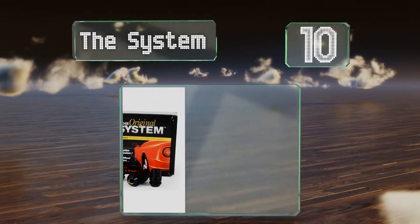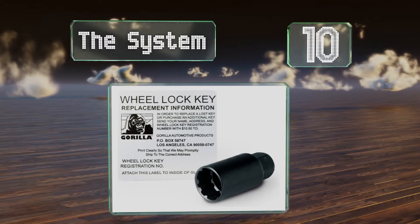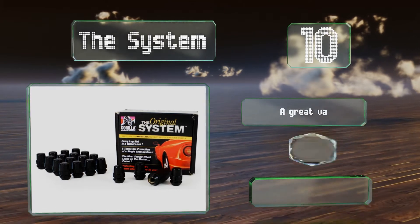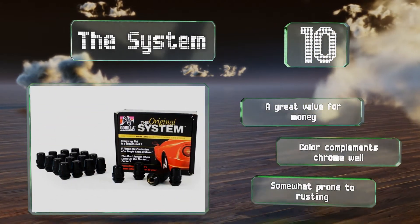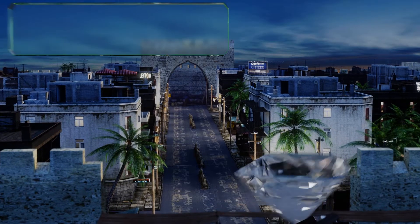Starting off our list at number 10, if you live in a high crime area then you'll appreciate that the system comes with 20 locks, so you can replace every single nut on your car with leftovers to spare. Using these will dramatically increase the time it would take a thief to make off with your rims. They're great value for the money and the color complements chrome well, however they are somewhat prone to rusting.